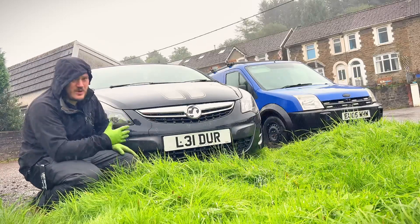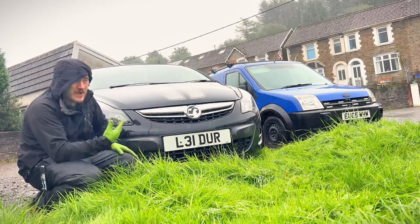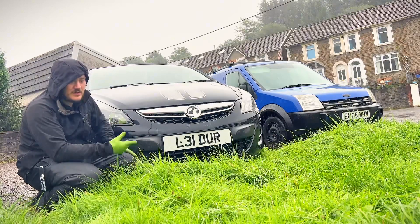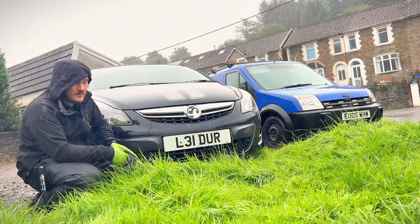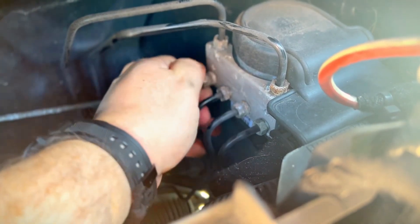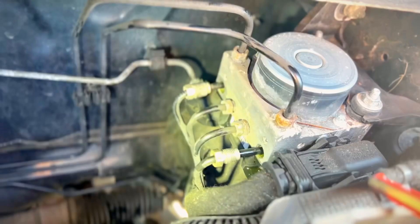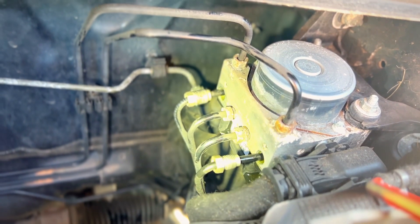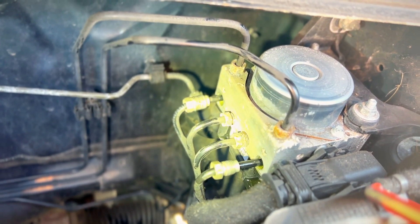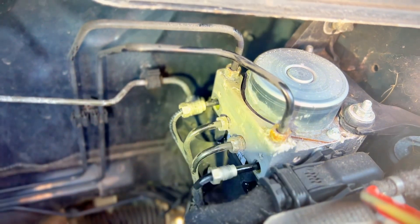We're back at the Corsa that's pulling to one side, diagnosed as the ABS control module. We slacked off the brake line going to the suspect wheel, and as you can see there's no fluid dripping out — even after pumping the pedal. We then went to the opposite side, took that line off, and it's already dripping without even pumping. So we already know there's a restriction of fluid to the driver's side wheel.